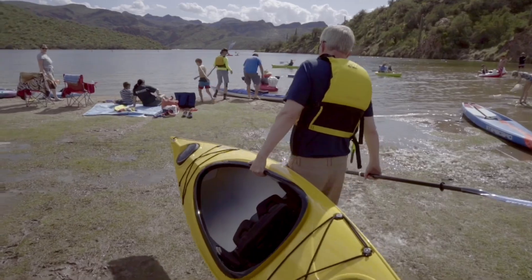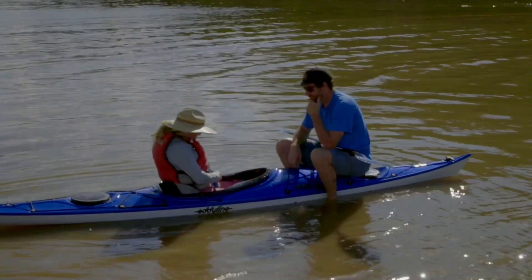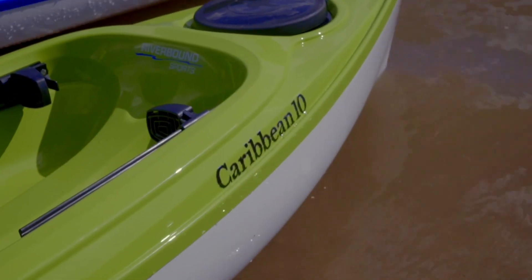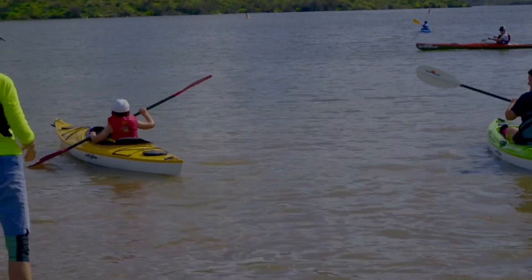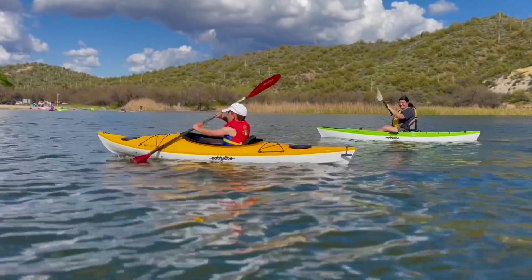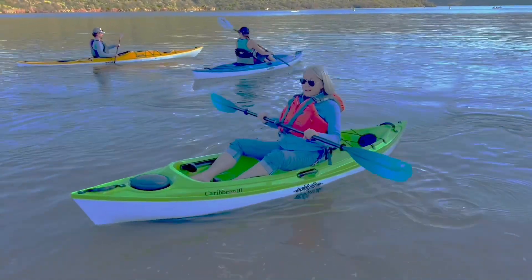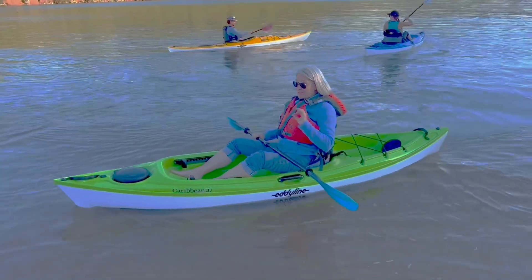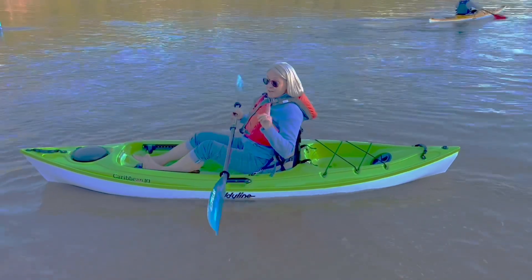The next day we made our way out to Saguaro Lake on a beautiful 70-degree sunny day and were able to get about a dozen people on the water testing all the different Eddie Line models. The Caribbean 10 was definitely a hit — a lot of families out there, a lot of people jumping in it for the first time. We even had a five-year-old paddling it all by themselves, who said it was 'absolutely fabulous — so smooth, so easy, slides so amazingly' and found it super comfortable.